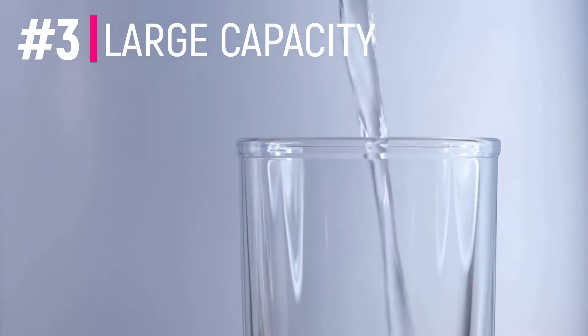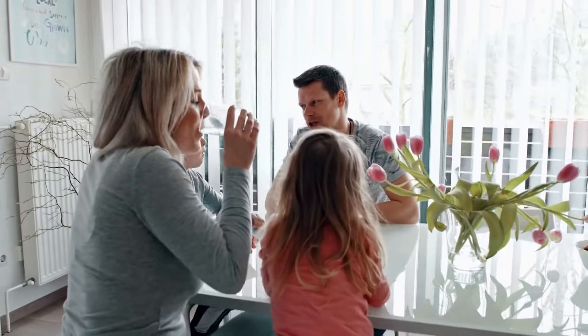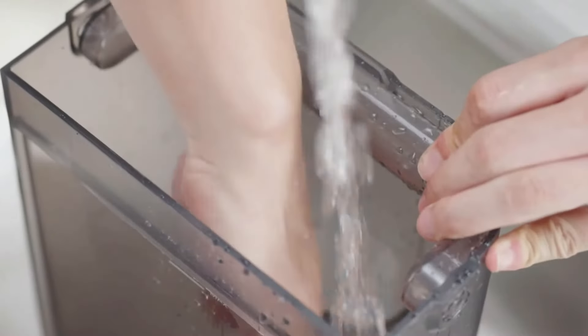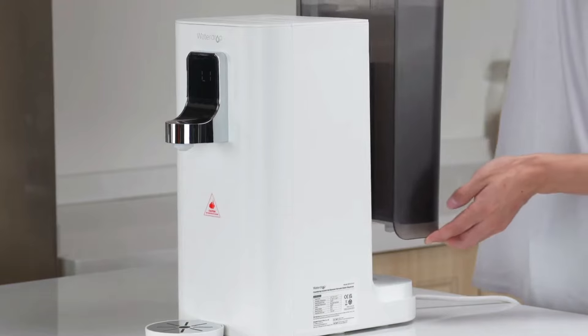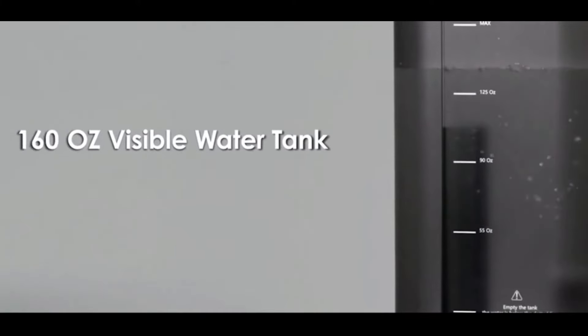Number three is that it has a large 170 ounce storage capacity, which is big enough to meet the needs of an average family. Other countertop RO systems have a capacity of around 100 ounces, and that can get annoying because you're more frequently having to go and fill up the water compartment.